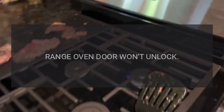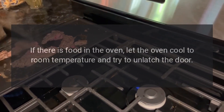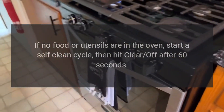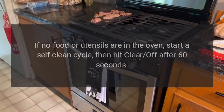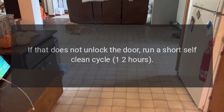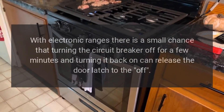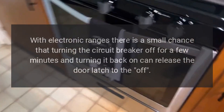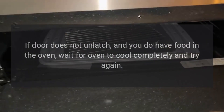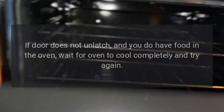Oven door won't unlock: The oven door has been locked accidentally. If there is food in the oven, let the oven cool to room temperature and try to unlatch the door. If no food or utensils are in the oven, start a self-clean cycle then hit Clear/Off after 60 seconds. If that does not unlock the door, run a short self-clean cycle of one to two hours. With electronic ranges, turning the circuit breaker off for a few minutes and back on can release the door latch.